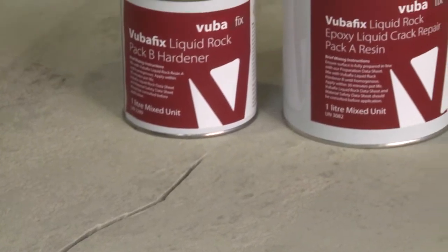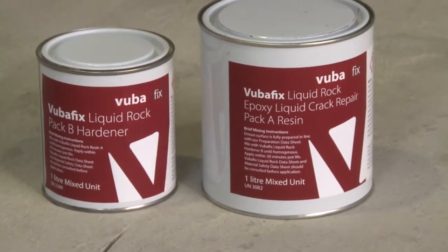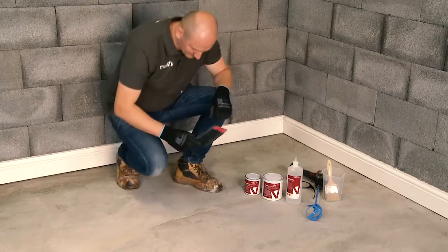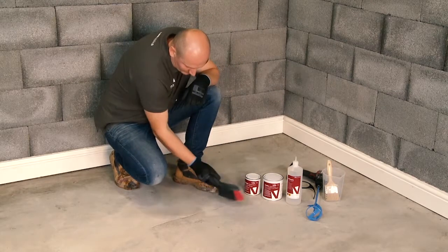Welcome to this VUBA video tutorial where you will learn how to use our Liquid Rock Structural Concrete Repair Resin. Remove loose and friable material from the crack ready for treatment.